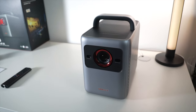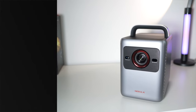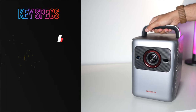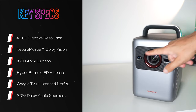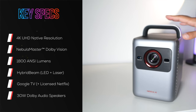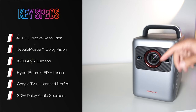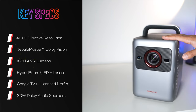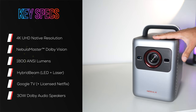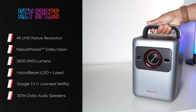Let's take a closer look at the design while running through the key specifications. This is a very nice heavy-duty design. The integrated lens has a nice red ring around it to showcase that it does provide a red laser as part of its hybrid beam technology. It also provides AI image adjustment as well as a depth sensor for obstacle avoidance, especially for very fast auto focus and auto keystone.